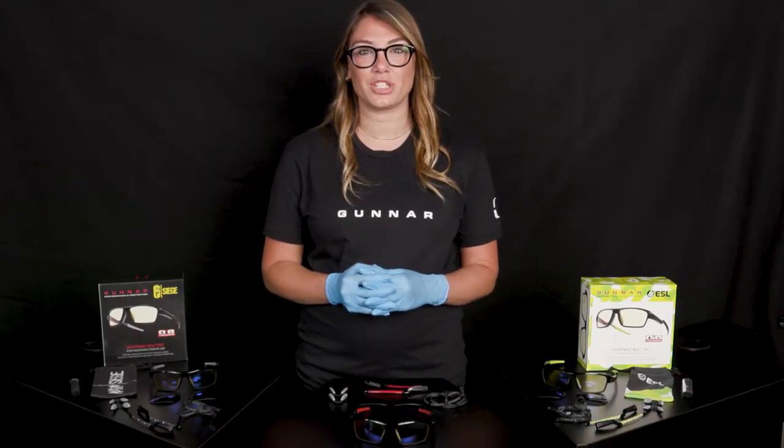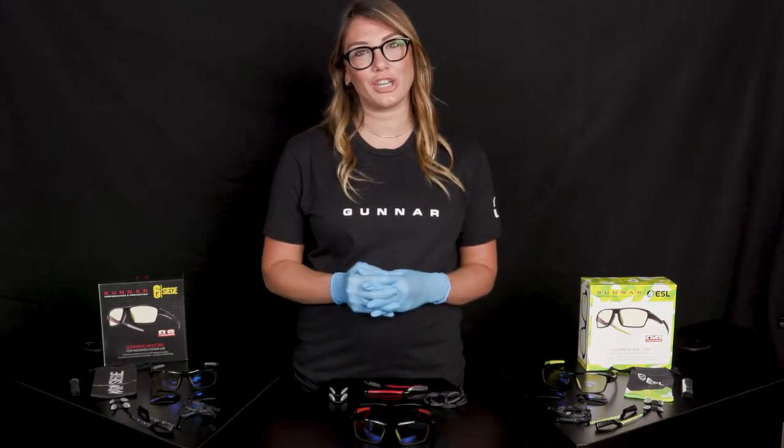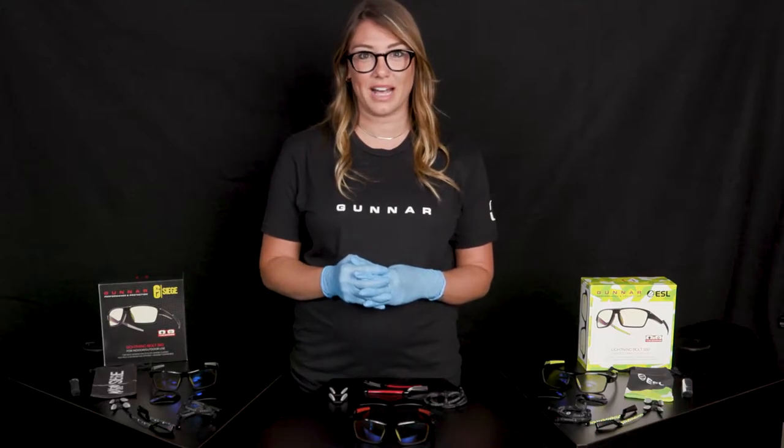Hi, my name is Taylor and I'm going to be demonstrating for you how to work your Lightning Bolt 360 glasses. First, I want to thank you for buying your Lightning Bolt 360 gaming glasses by Gunner.